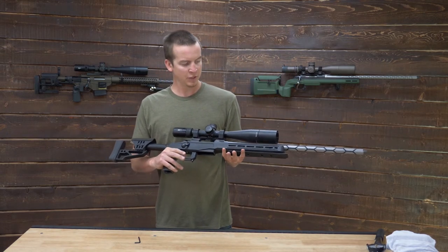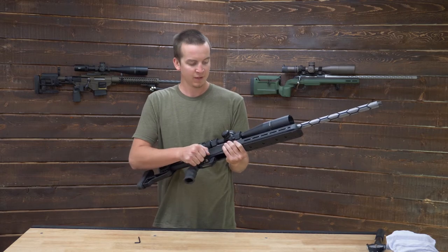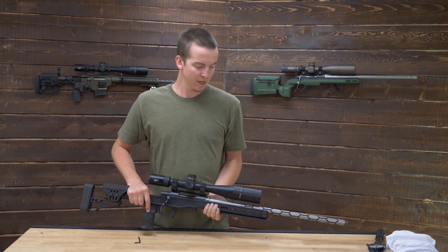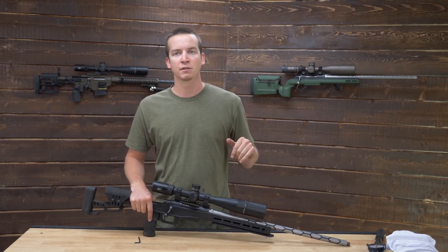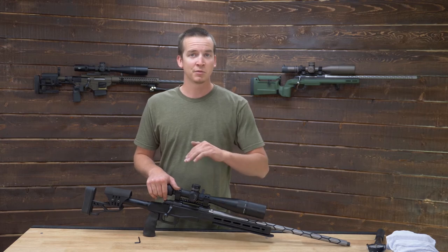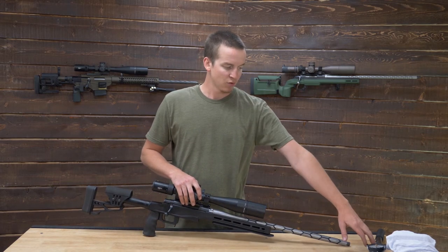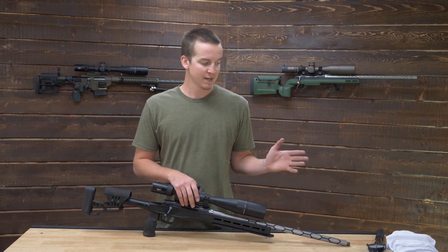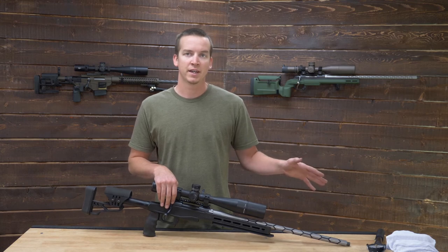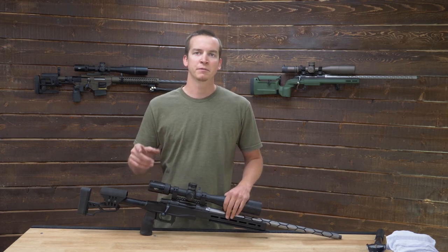And there it is, guys. As promised, we've got our Howa 1500 in 6mm Creedmoor with our pre-fit barrel — headspaced correctly, torqued to spec, dropped in our chassis, optic mounted. We have a PRS ready rifle ready to go with our pre-fit barrel. I greatly appreciate you guys taking the time to watch this video. I really hope it helped you out. If you have any questions at all, drop them in our comment section below or feel free to go on our website and send us an email. I tried to use the bare minimum tools necessary: an allen for the scope, an allen for the chassis, a torque wrench, headspace gauges, and our barrel nut wrench. Pretty standard stuff — nothing wild needed. Just a barrel vise and a rag, and you can have your own pre-fit barrel change out to a newer, better competitive caliber or just bring life to an old favorite. Thanks for watching, guys — please subscribe and we'll see you in the next one.